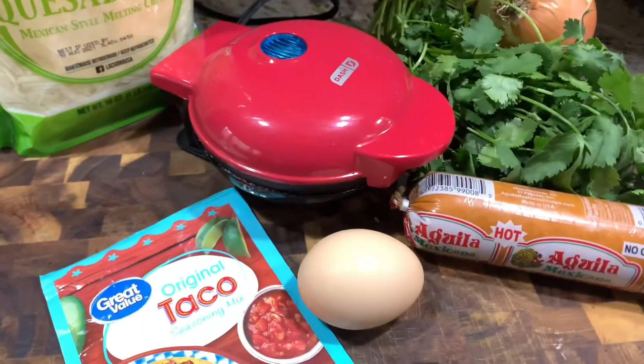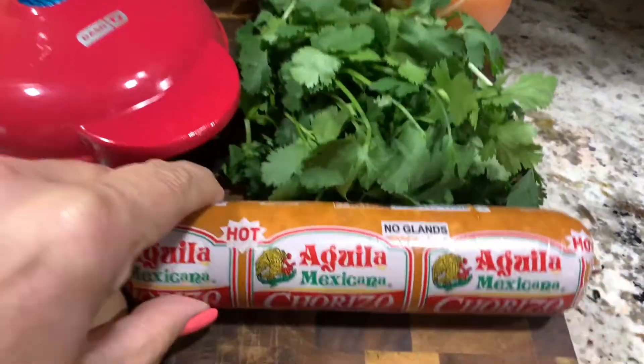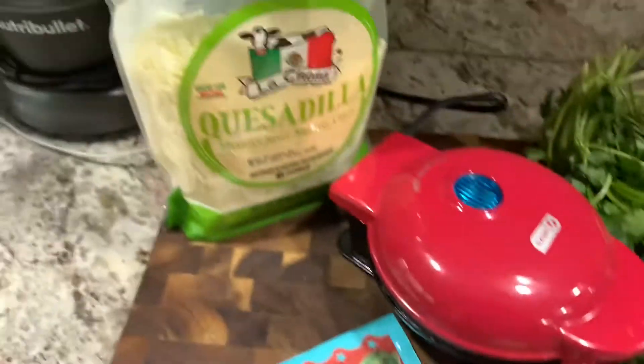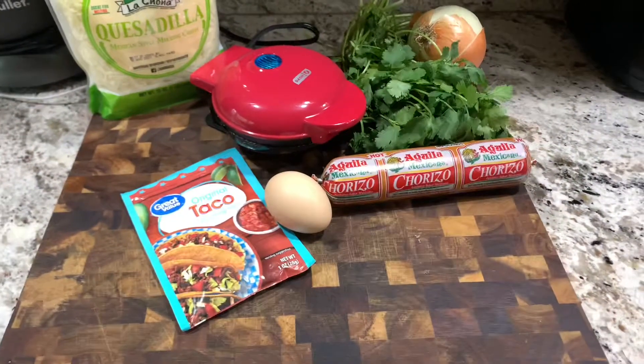Thanks for checking back at my channel. This recipe is for a spicy Mexican-style chaffle with some chorizo, some cilantro, some taco seasoning, melty quesadilla cheese, and an onion. Come on and check this out.